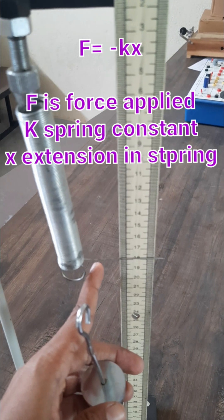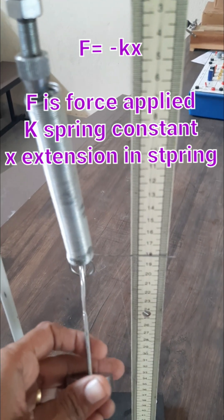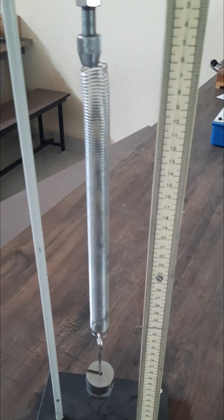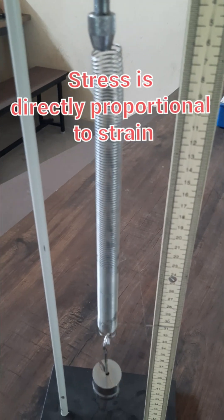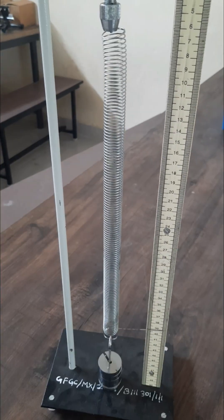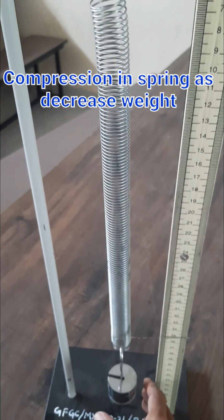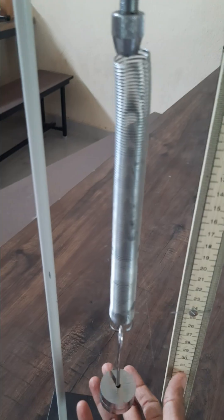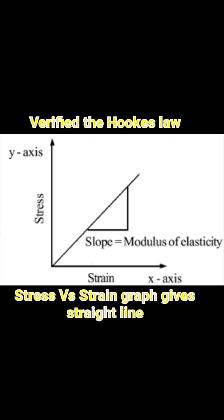The length of the spring is around 18 centimeters. When I apply the weight, its length is going to increase — keep on increasing the weight, you can see the length has increased. We can also decrease the weight and its length is going to compress and decrease.